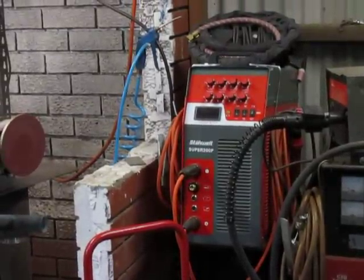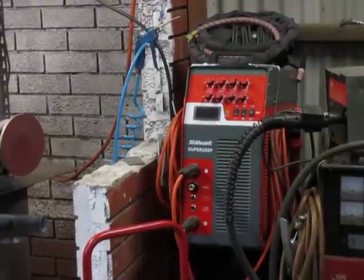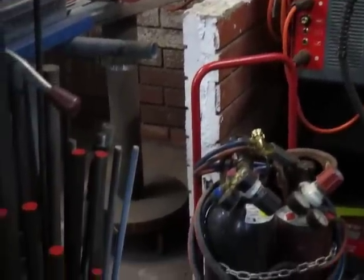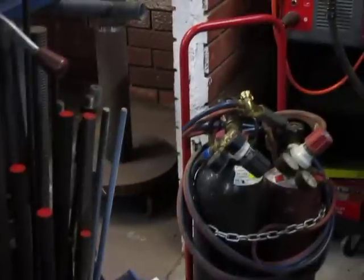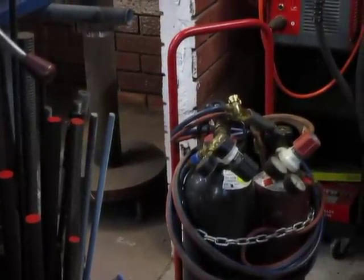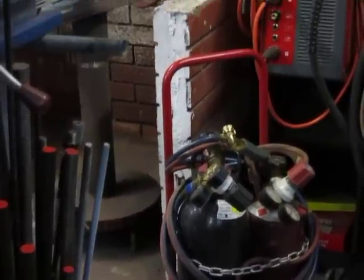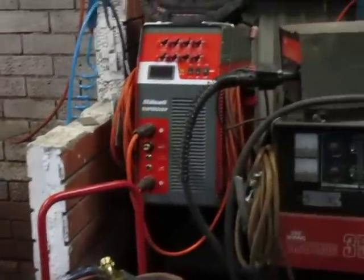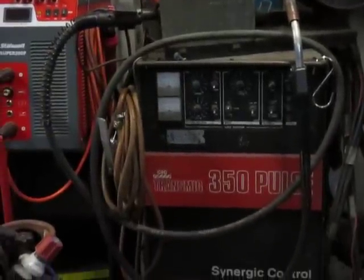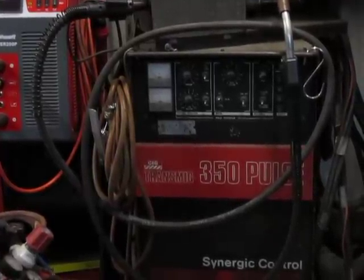It does stick and also can cut. Below it is my mini oxy-acetylene torch and bottles, quite a handy little thing on wheels. And beside the small welder is the big pulse welder — this one's a 350 amp and this is the one we use for the MIG.